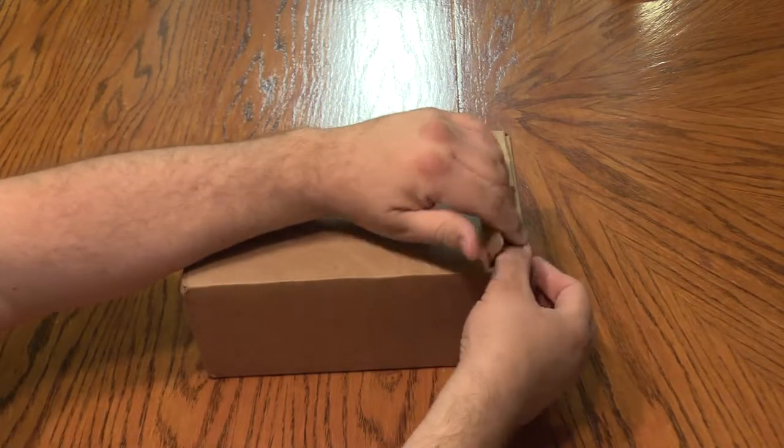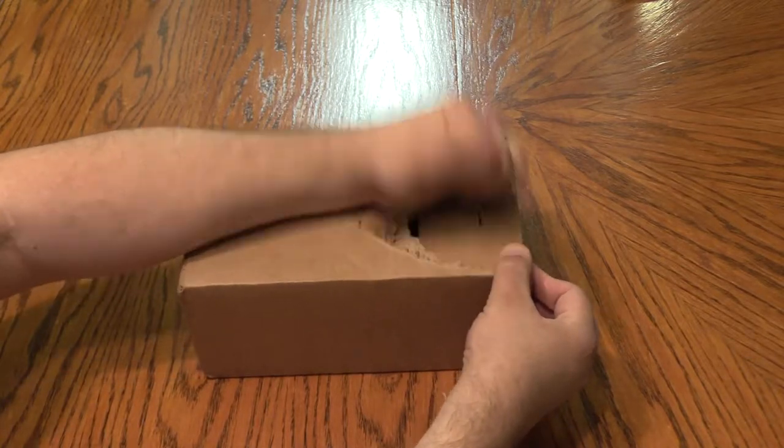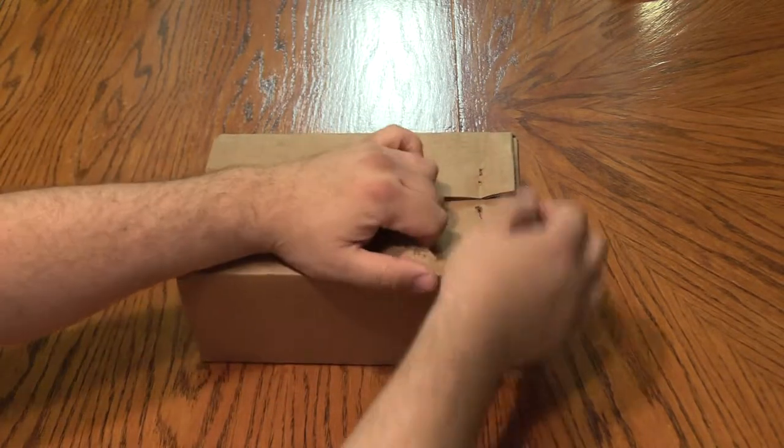So this is half, and hopefully by the end of the month we'll have more to show you. But let's take a look and see what we've got. For the record, I hate the boxes that come with these staples, so we'll just rip into here.